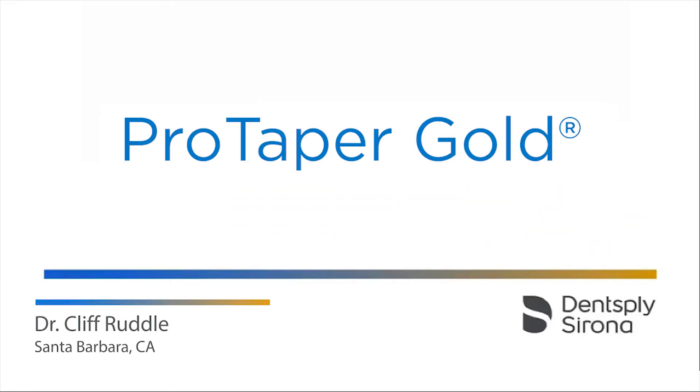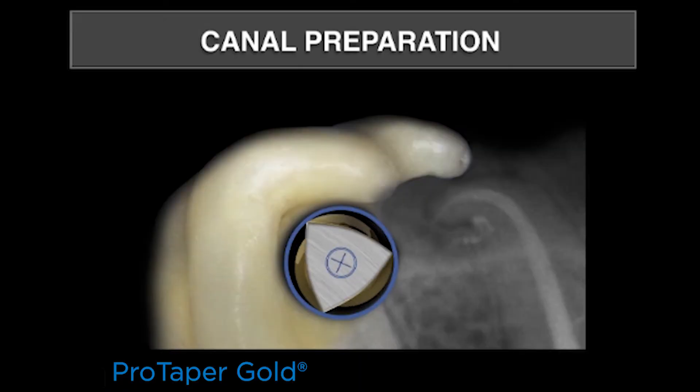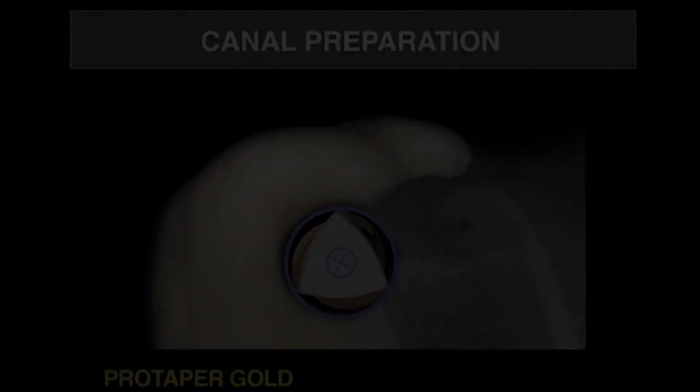Let's talk about canal preparation featuring ProTaper Gold. It's important to know that ProTaper Gold has exactly the same geometries as its predecessor ProTaper Universal, with a convex triangular cross-section and a centered mass of rotation. Let's take a look.